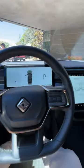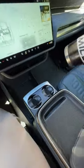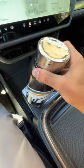Will my big bottle fit in the Rivian R1S? Let's find out. Starting with the front cup holders — press to reveal — and too small, too small.